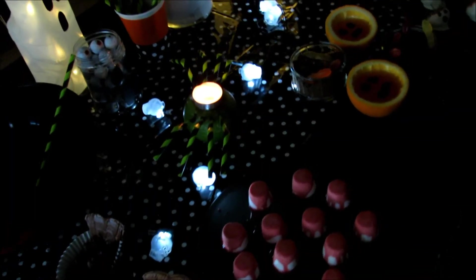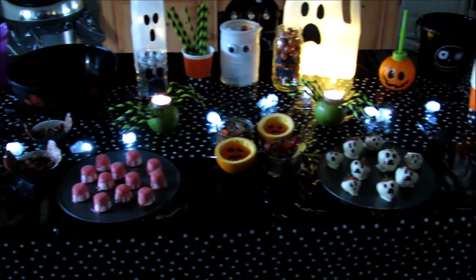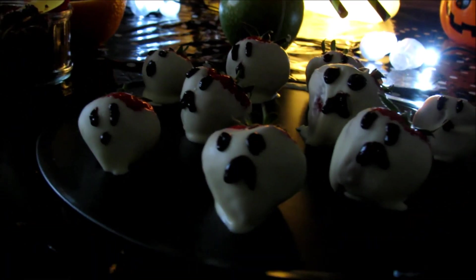So that is all of my Halloween treats! I hope you enjoyed watching it and seeing how quick and easy they are to make. If you liked it please give it a thumbs up, and if you're new please subscribe — I'll see you next time. Bye!